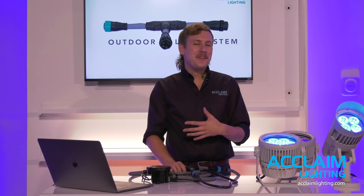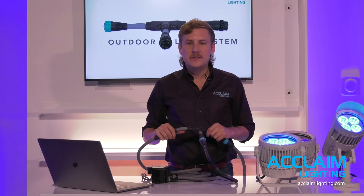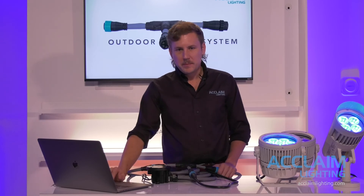The next question we often find ourselves addressing is: what projects or applications does the OLS system offer the greatest advantage, and where might it be slightly problematic? It's important to dive into this and discuss it in more depth.